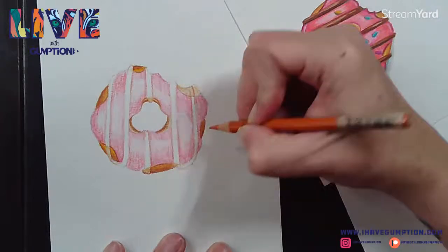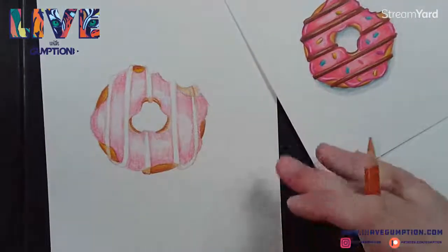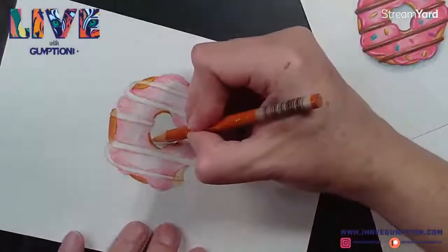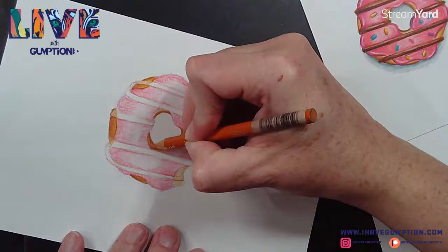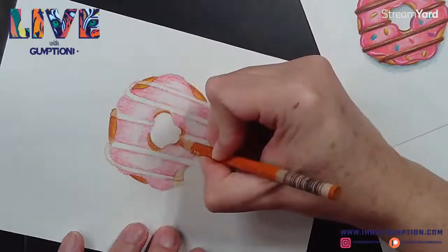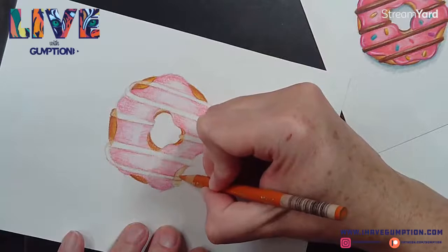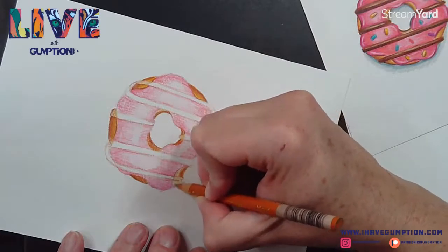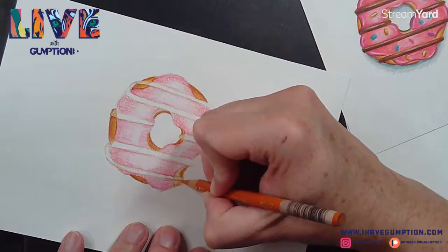The reason I like to start light is because I don't want a ton of pigment on there and then have it become a mess - that can sometimes happen with colored pencil. You can layer like you might in watercolor.